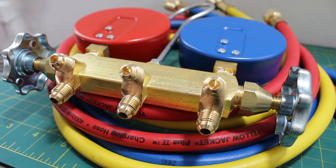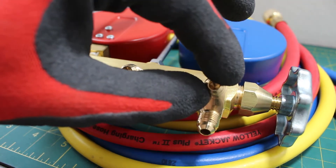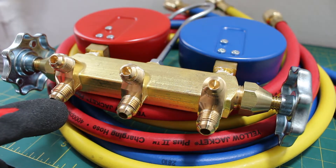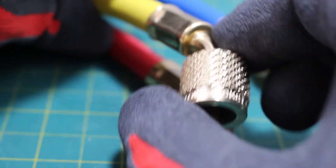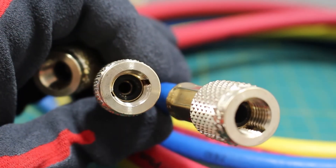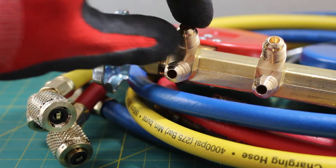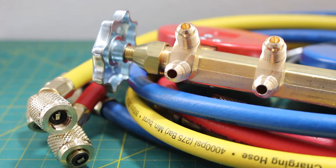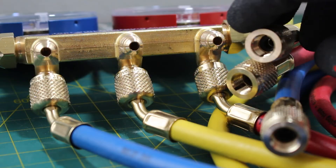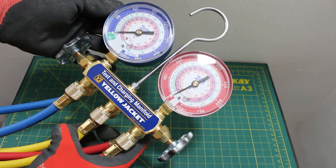Taking a close look at the manifold, one side is actually a dummy — it is blocked off and only used to hang your hose. It is the other sides that actually do all the work. Looking at our hoses, one end has a depressor inside, along with a hook. The opposite end has no depressor. The correct way to connect the hoses is that the side with the depressor gets connected to the dummy port on the manifold for organization purposes, while the side without the depressor connects to the open, active ports.